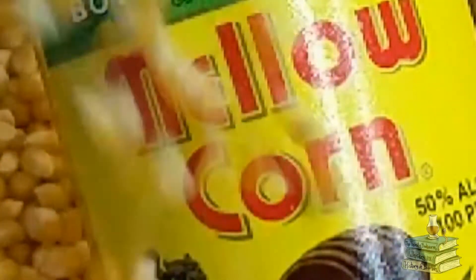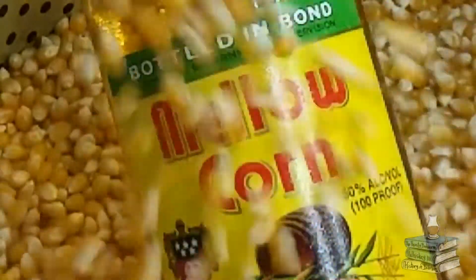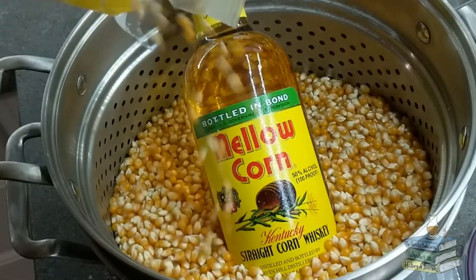Mellow Corn is part of the Heaven Hill family and is distilled in Bardstown, Kentucky. It is a straight corn whiskey that is also bottled in Bond. To meet the requirements to be straight corn whiskey, the mash bill needs to be at least 80% corn, and if aged, it must be done in a used or uncharred oak barrel, thereby ensuring it cannot cross into the realm that is bourbon.